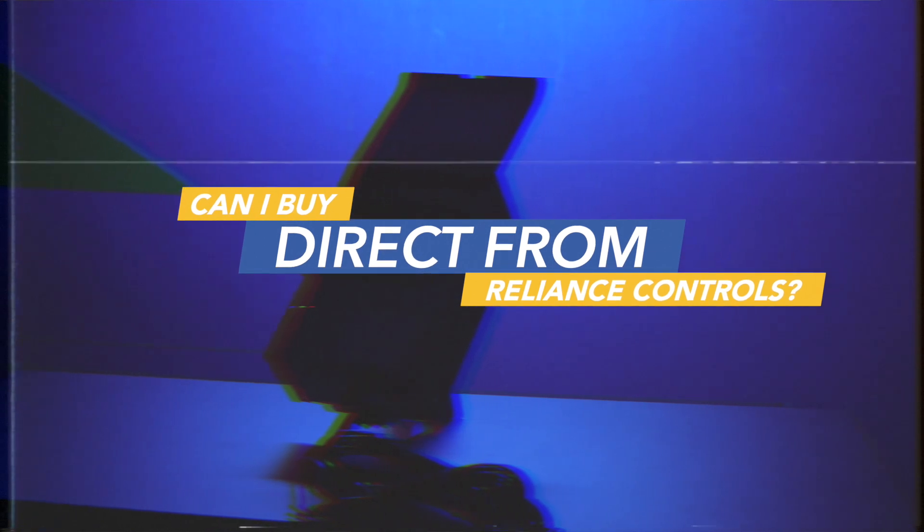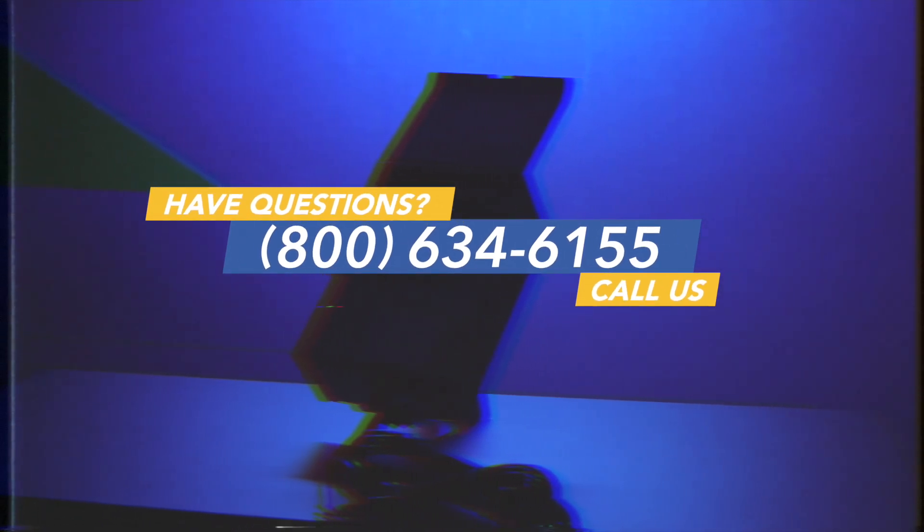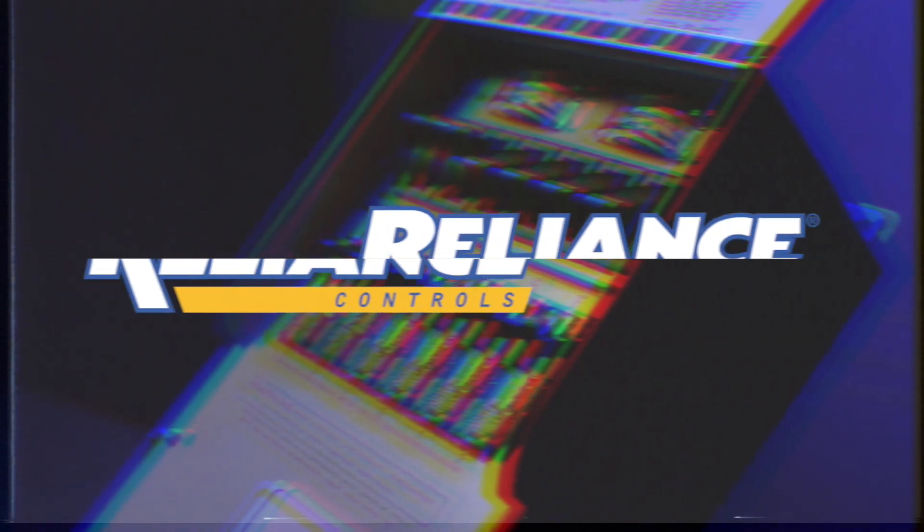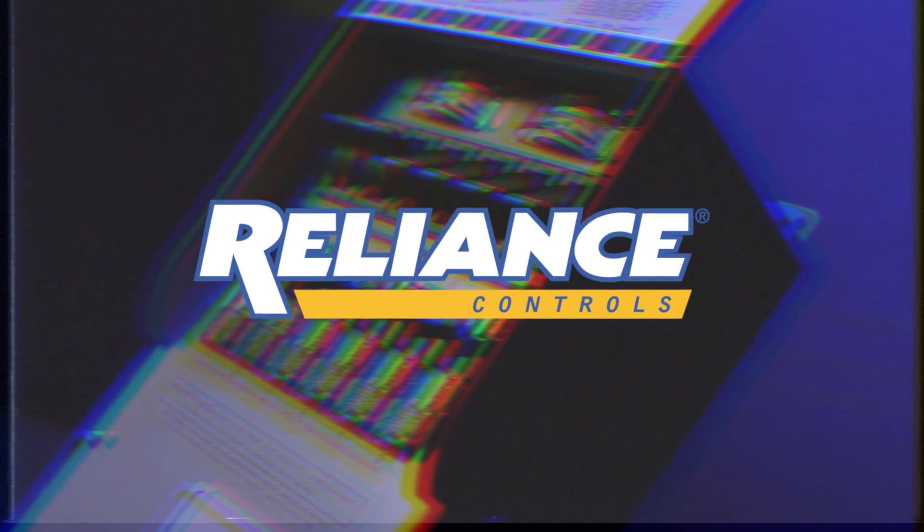Can I buy direct from Reliance Controls? No, we don't sell direct. We have multiple ways of getting the product: internet dealers, almost every electrical distributor who can get these for you pretty quickly, and retailers — all listed on our website. Keep in mind you may have to wait a few days, and we do first come, first serve. Customer service is extremely important to us. Call us anytime at 800-634-6155, check us out at RelianceControls.com, and follow us on Facebook and LinkedIn. Reliance Controls — electrical innovation since 1909.